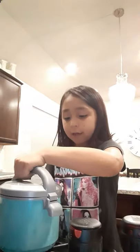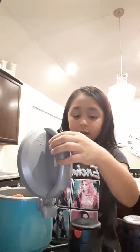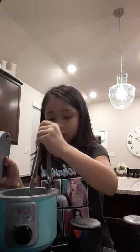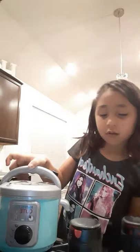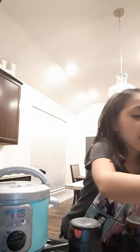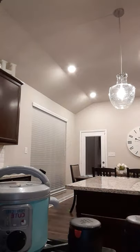Now I'm going to take them out of here. Now I'm going to add my chicken broth — as you can tell, it's chicken broth — now I'm going to pour it in. Now let me stir.